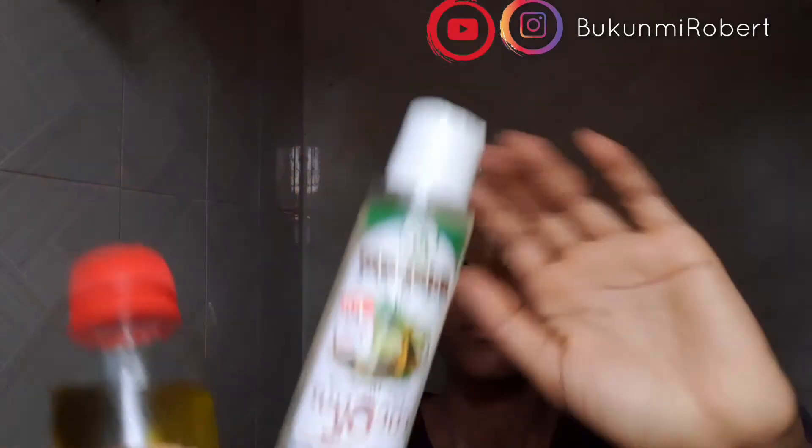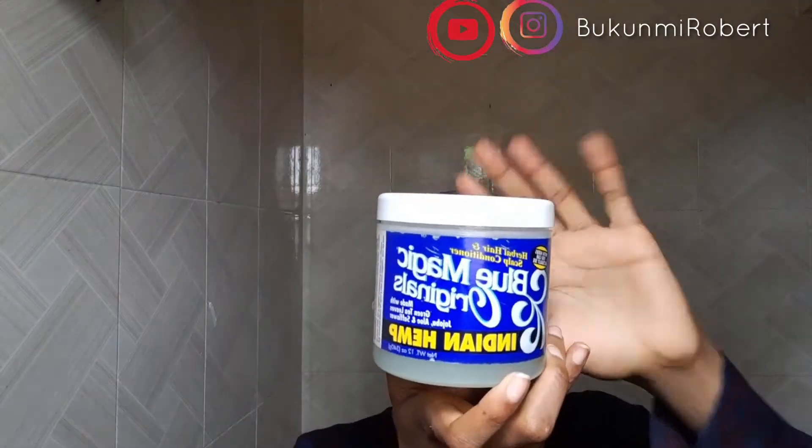I grew my hair in a space of one month just by massaging my hair. So all you need is a base oil. I use coffee oil, then coconut oil. I put Blue Magic also into the mixture, but that's not necessary.